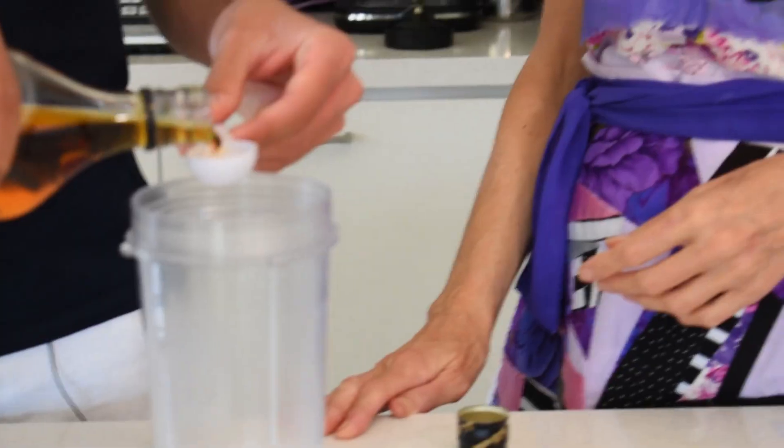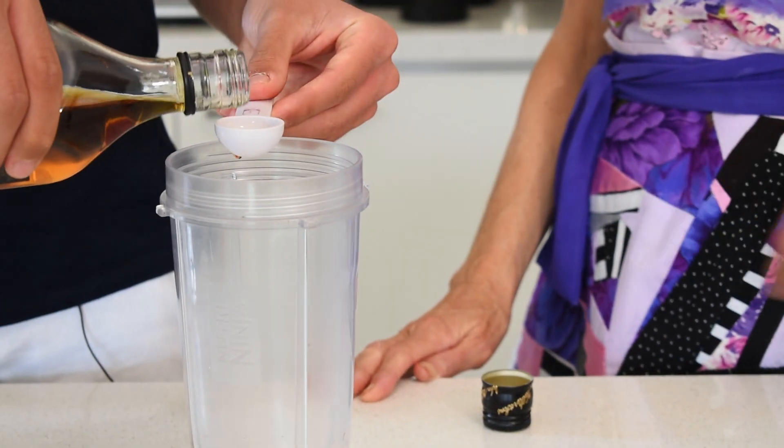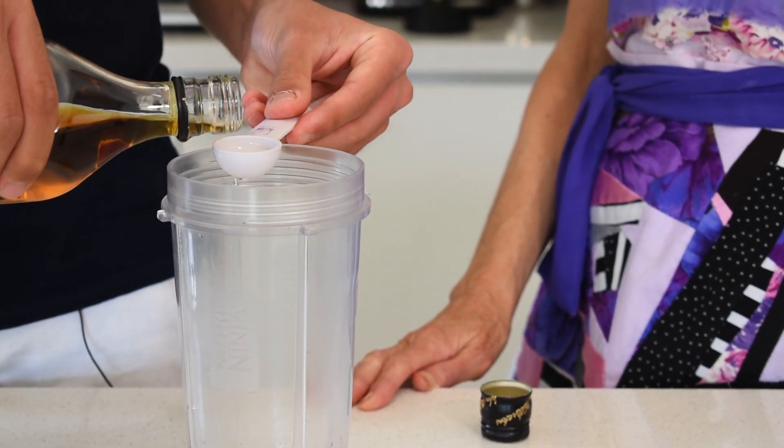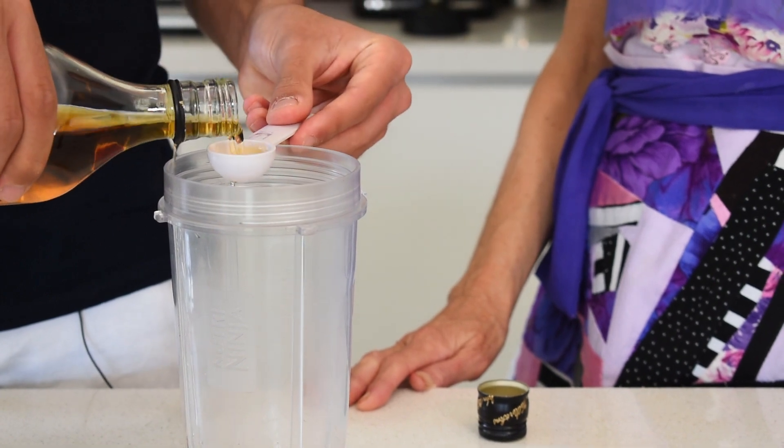So now we'll make the whisky sour. You said you liked the whisky sour we made the other day — can you remember how to make it? No. All right, I'll guide you. We're going to put a little bit of whisky in it — about two and a half tablespoons. So that's one tablespoon... two and a half.